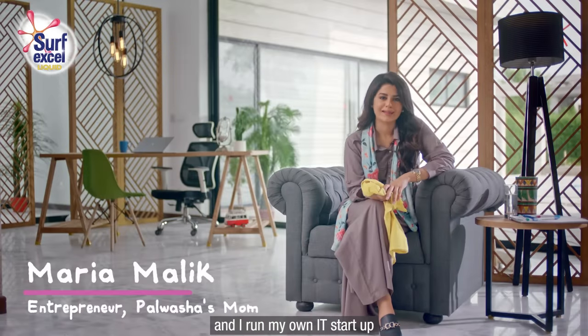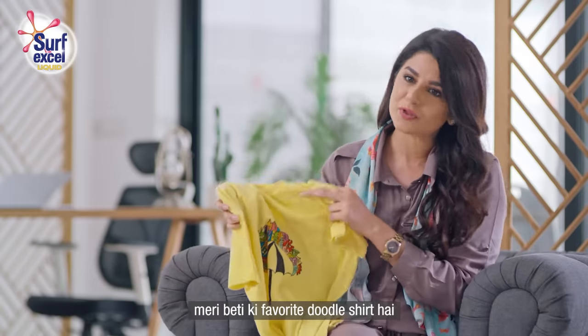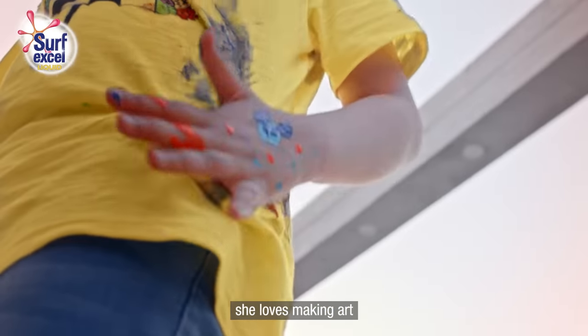Hi, this is Mariya Malik and I run my own ID Startup. This bright yellow shirt is my daughter's favorite shirt, which she painted herself. Pulvisha is my little artist. She loves making art.